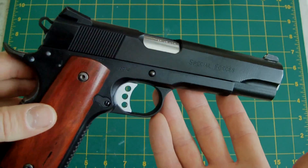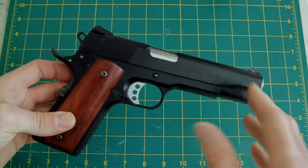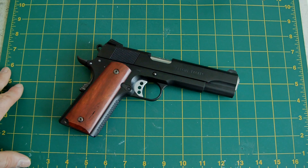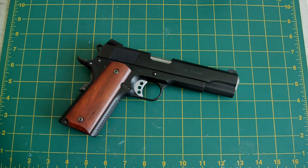I like the Special Forces pistol — the original Ed Brown. I think it's a brilliant, very clean-looking, smart gun. It's in fact one of my favourites, other than Les Baer. So yeah, I thought I'd give it a go again and see how well she does.